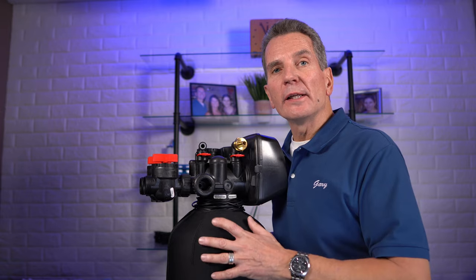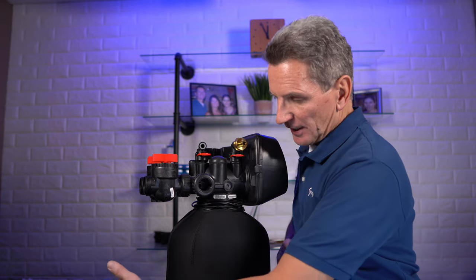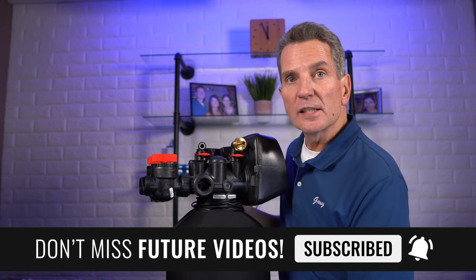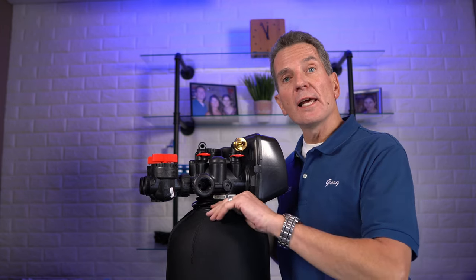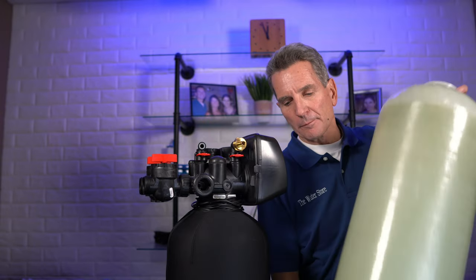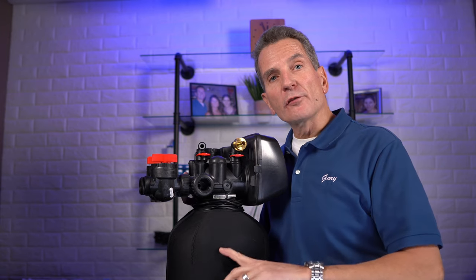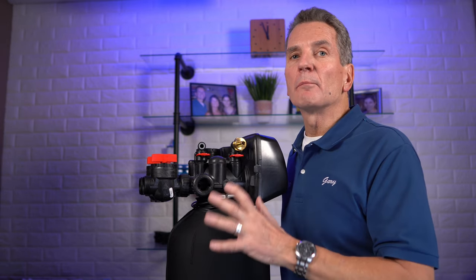If you can't find the label or can't read it, you can always measure. You need two measurements: the diameter and the height. The diameter is measured straight across — not around — straight across. On this tank it's 10 inches. Then measure the height from the floor right up to the neck. On this tank, floor to neck is 55 inches, but you need to compensate for the base — that black part on the bottom which takes up about an inch. So 55 minus 1 equals 54, making this a 10 by 54 inch tank, and that's the size jacket you would order.